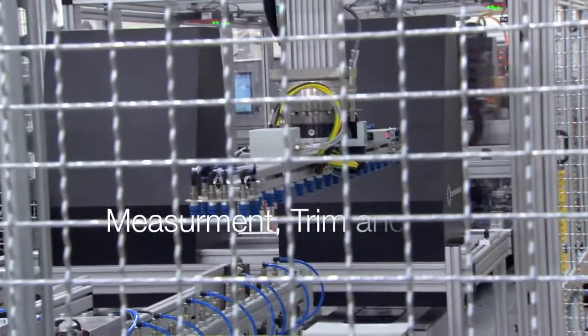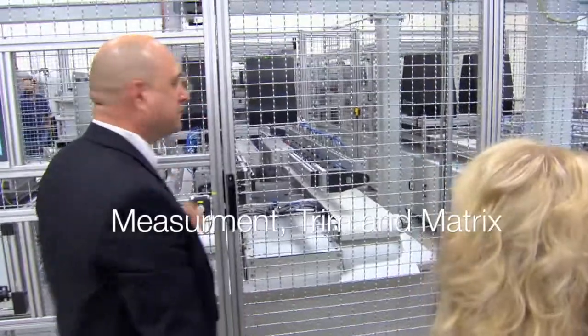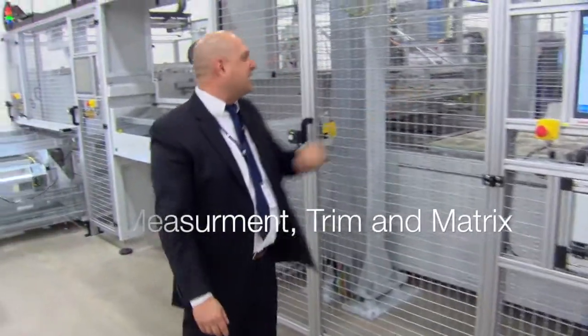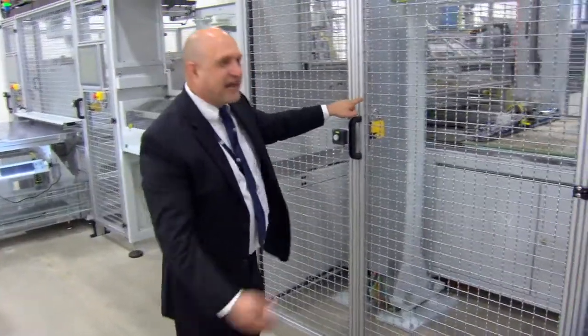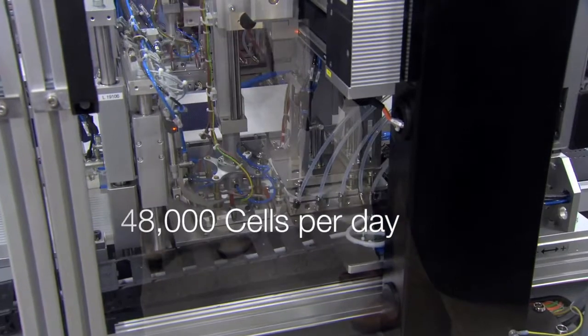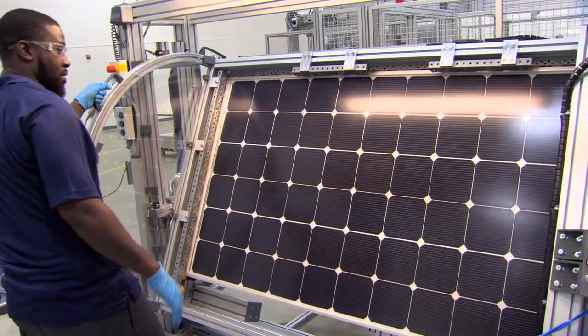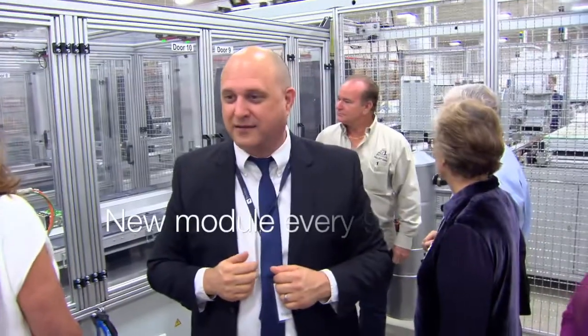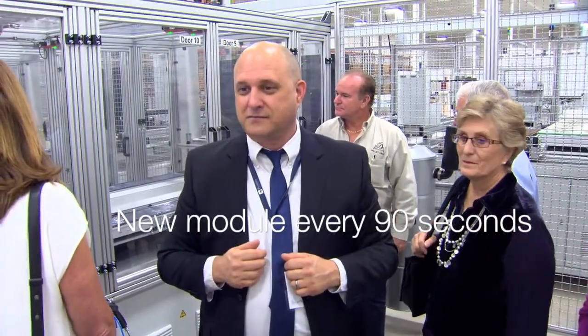You can see the only time you see a black box here is inspection. After measuring, it gets trimmed to size, and then it gets laid down into a matrix. 48,000 of these cells will go through this machine a day — 48,000, that's a lot. Every 90 seconds, you're talking about a solar panel coming off the line. Very fast.